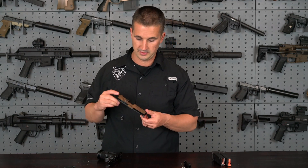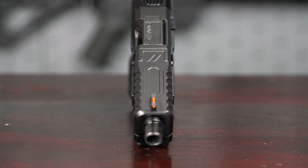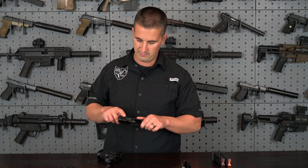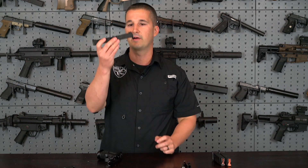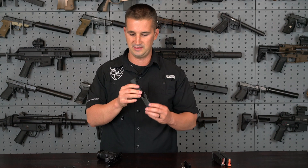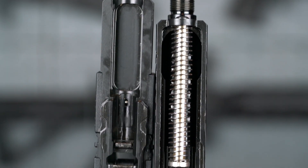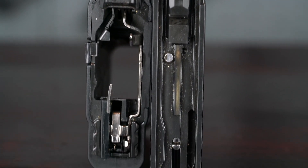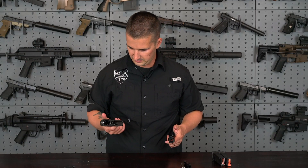I'll show you a close-up of the OZ9C signature slide. This one does not have lightning cuts in it like the full-size version I reviewed last time. This is a sealed slide. You do have a plate here for an RMR. Nice sights with a ledge built in and a fiber optic front on it. Very clean looking slide. Looks pretty much Glock on the inside — but again, that's just familiarity; this is built all in-house by Zevtek.